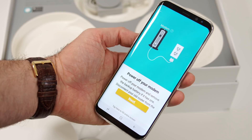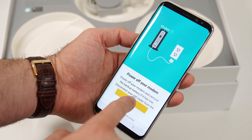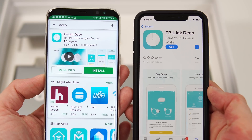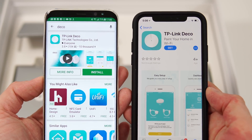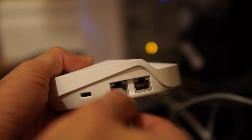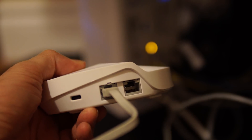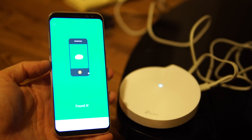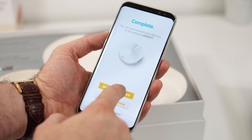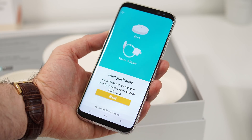Setting this up is very simple and only takes about five to seven minutes. You download an app on your Android or iOS device — it's the same app on both — and you just follow the steps. You start by connecting the first unit to your modem through the cable that comes in the box, and once connected you can name your new Wi-Fi network and choose the password.